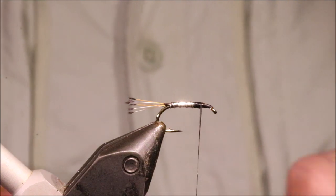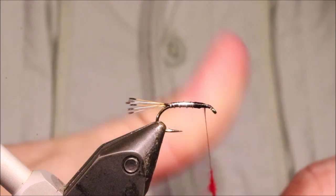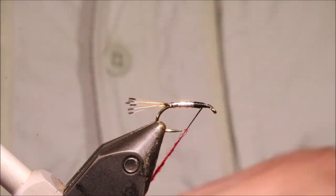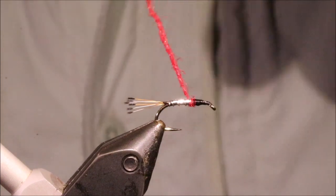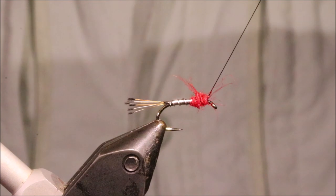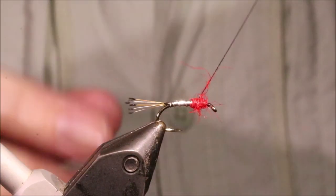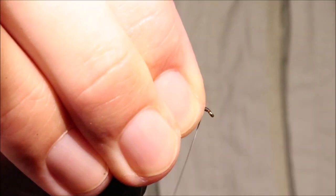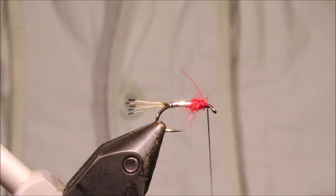A bit of red — fluorescent red actually. Don't need a huge amount, just get it in. Then I'll come back and make sure that dubbing comes onto the start of the tinsel, and dub myself a wee ball of red fur. I like to just let it be a wee bit scruffy.